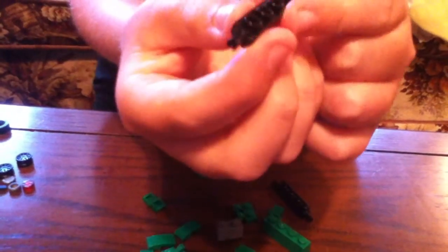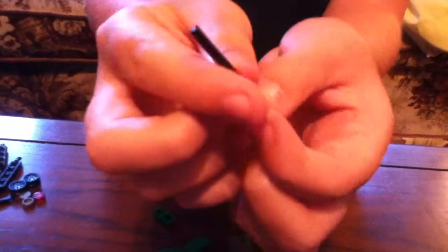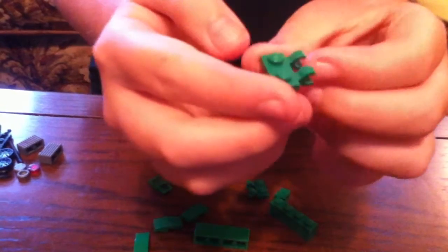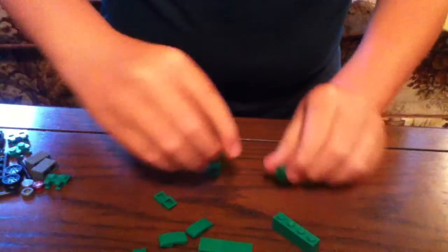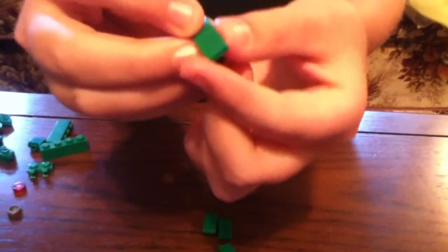After that, you need two of these black pieces — I don't know the name. Then you need one of these pieces, it's a black stick. And then you need two gray pieces — one side is sideways and the other side is going up. You need two of those, three of these pieces, four of these pieces, two of a one-by-four piece, and last but not least, four of these pieces.